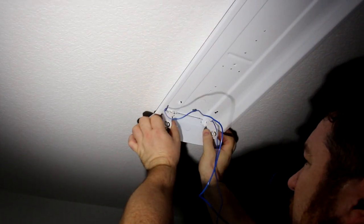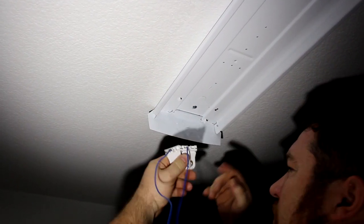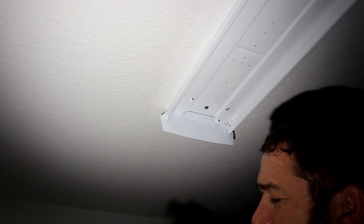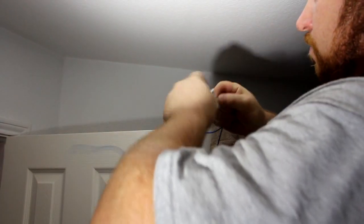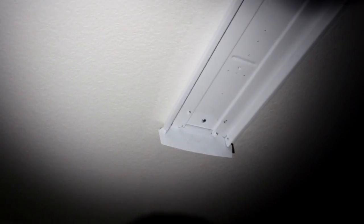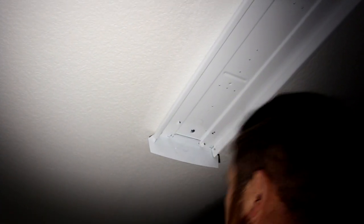Now we pick one side of the fixture and remove the old tombstones, and pretty much remove the wires from them. This new toggled bulb is only powered from one side, so we're going to replace only one side of the tombstones.